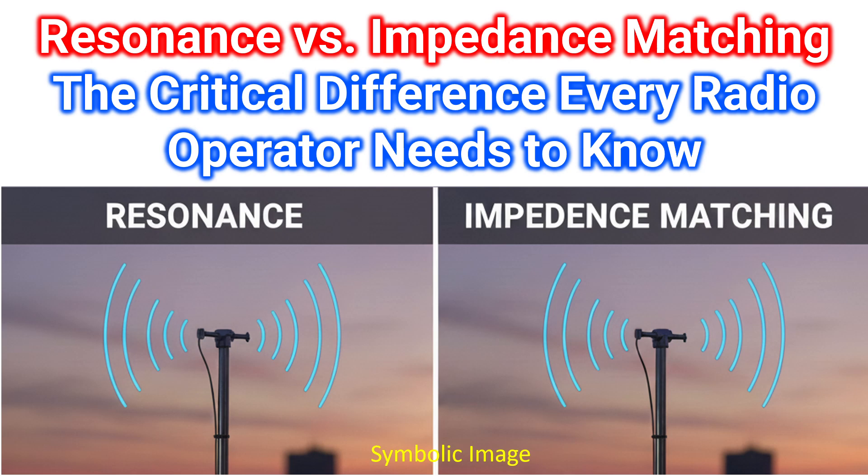Many radio operators use the terms resonance and impedance matching interchangeably, but they describe two different electrical conditions. Confusing them can lead to misleading SWR readings, inefficient power transfer, and even damaged equipment. Here is the breakdown of why they are different and why both matter for your station.